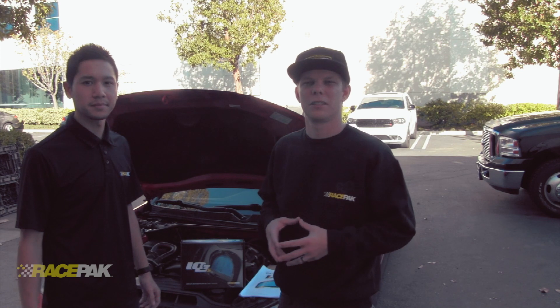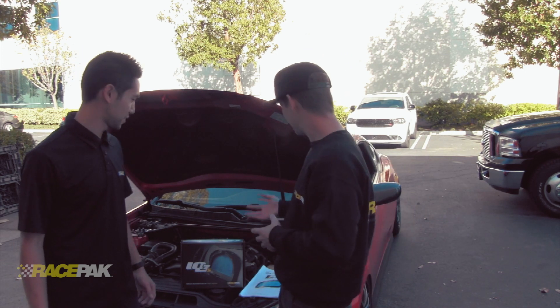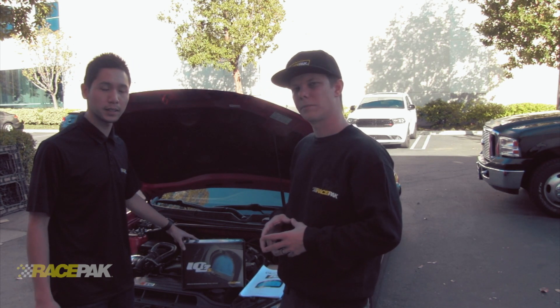What's up guys, Cameron and Anthony with RacePak Data Systems. We get a lot of questions in the tech department regarding our IQ3 Street Dash — more specifically the gear calculation and setting the speed. Anthony was gracious enough to let us install his new IQ3 Street Dash on his Hyundai Genesis, and we're going to show you how to calibrate the gear and speed.